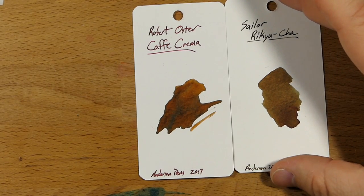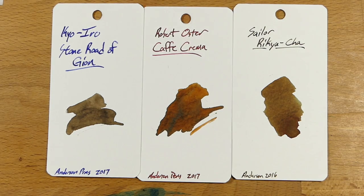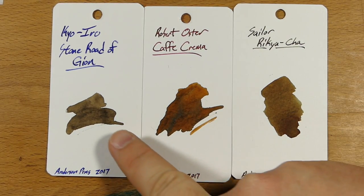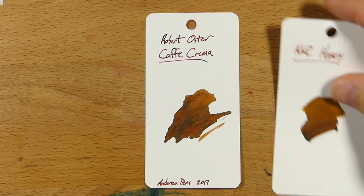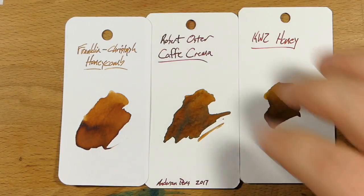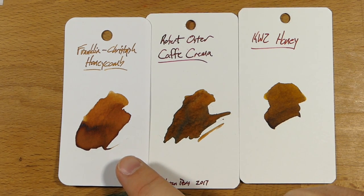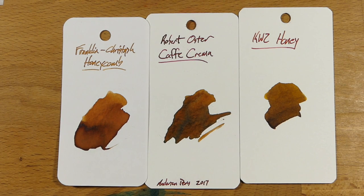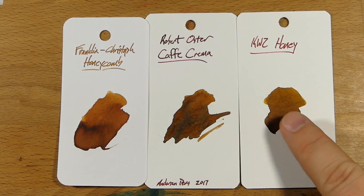And here we have Sailor Rikyucha, which is another tea-related name. And then Kyo-iro's Stone Road of Gion. Neither of these is particularly close — Rikyucha has some more greenish tints to it, and Stone Road is more like a gray-brown, though it's also quite under-saturated in the pen and looks much different. We'll have that review coming up. Here is KWZ Honey, which is bound to be compared to it. And then Franklin Christoph's Honeycomb — you can tell Honeycomb and Cafe Crema are definitely in the same vein, though Cafe Crema is definitely darker. I think I might like it a little bit more for general use because of that darkness — Honeycomb can look a little too yellow and pale on the page for writing pages and pages of notes. KWZ Honey is one I haven't gotten to try — I just have a small sample — and it looks kind of close, although definitely yellower, just like the Honeycomb.